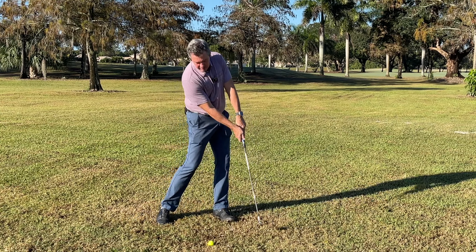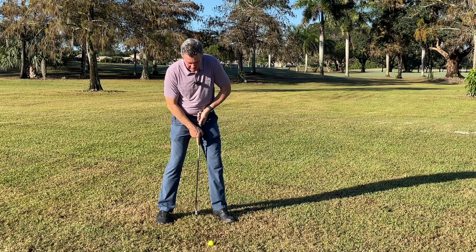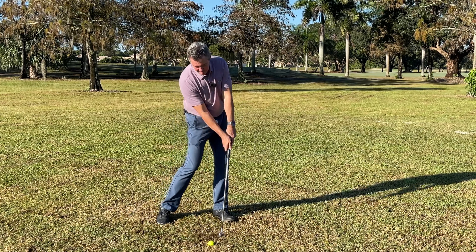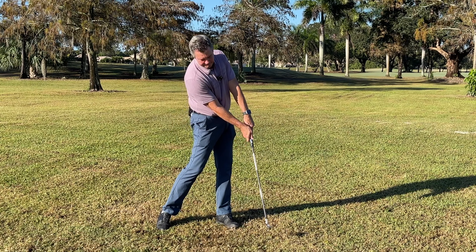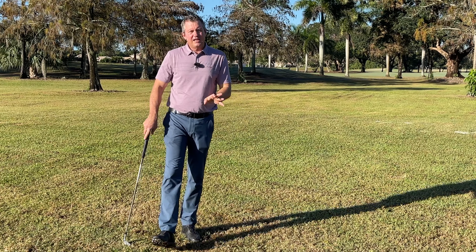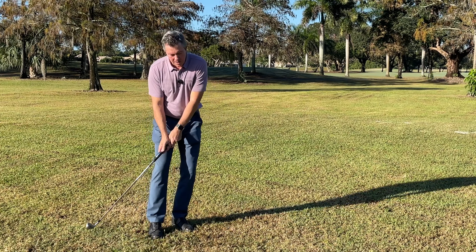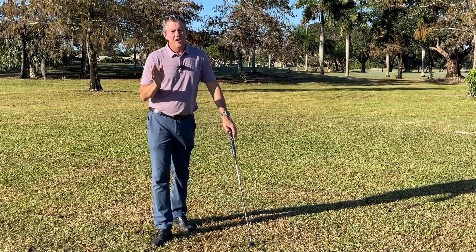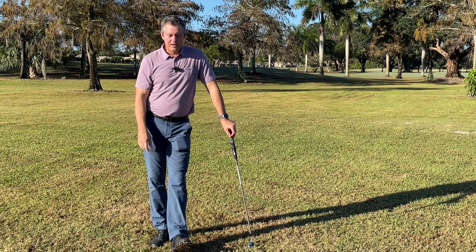Make a couple of practice swings paying attention — make sure the head stays back of center, the club is making contact with the ground in the right spot, and then go to the ball with the same swing. You need to keep repeating that over and over again until it's learned — until you can just pick up a golf club and make that motion, delivering the club with a square face, a flat spot, on a straight path, hitting the center of the club face.